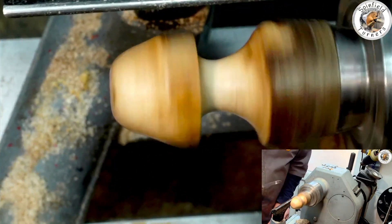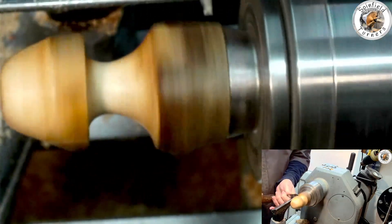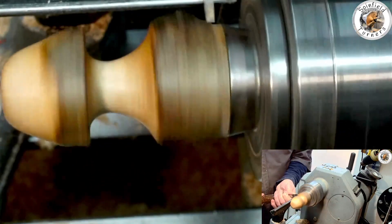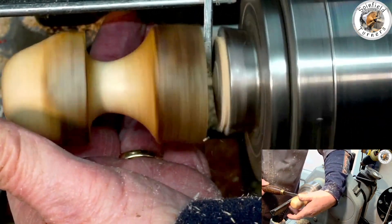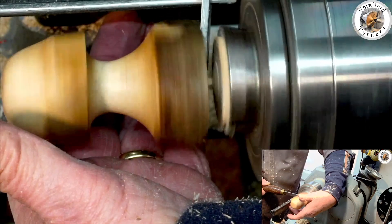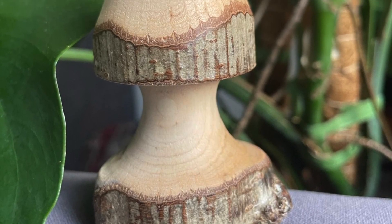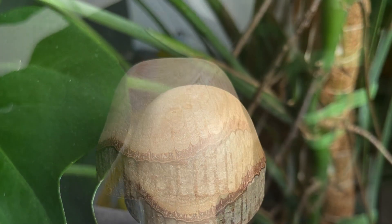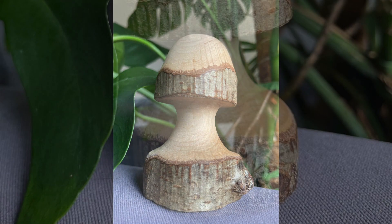So I'm going to cut a slice all the way through. Let's cut a slice all the way through. Thank you.